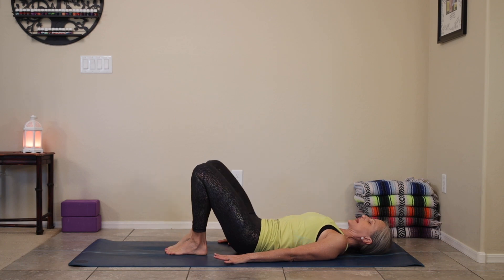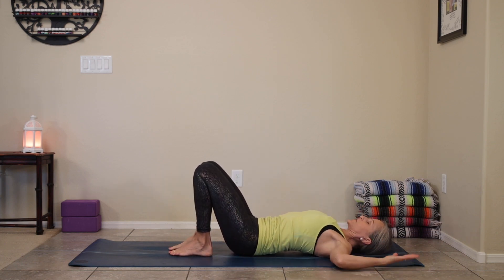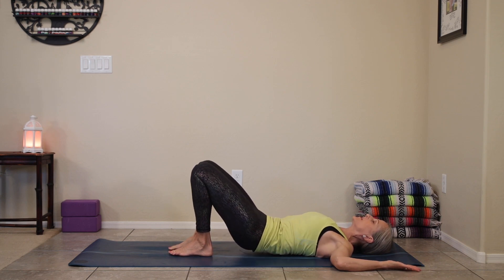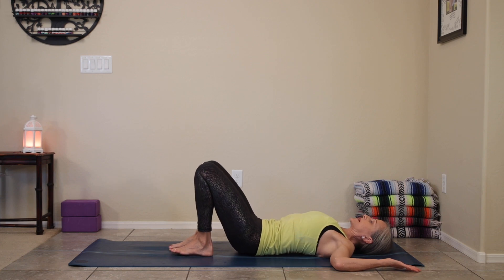Go ahead and place both feet back on the floor, knees bent. Find your cactus arms, open that heart, back of the hands on the floor, tuck your hips under as you lift to a two-legged bridge. And then slowly lower all the way back down.